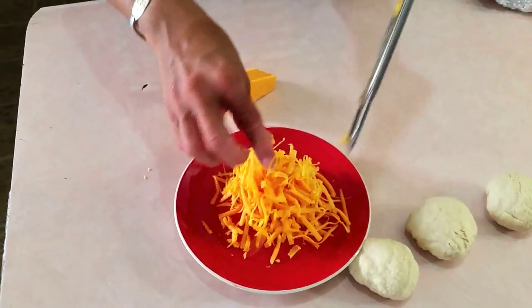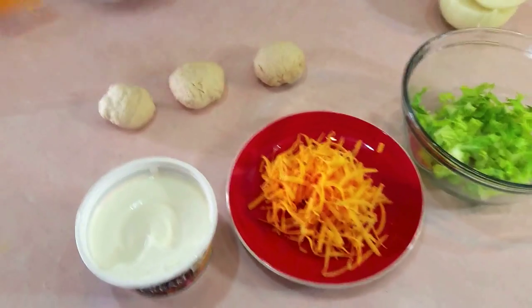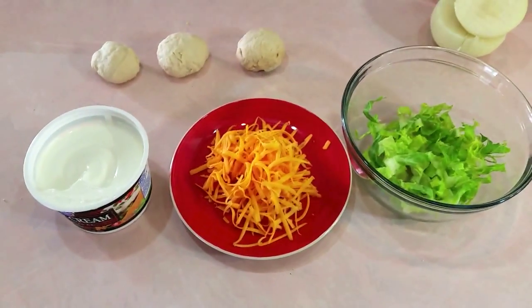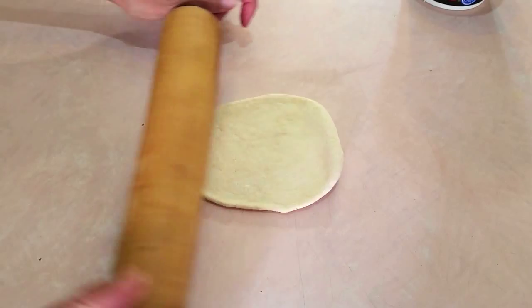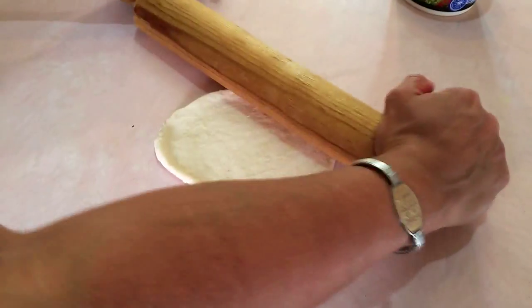Now it's time to grate the cheese. I'm using sharp cheddar because that's what I like. I'm using the large hole in the grater because I want it to look really pretty when I dress the taco. And now it's time to roll the dough — I want to roll all three pieces before I start frying. So there's an art to this.